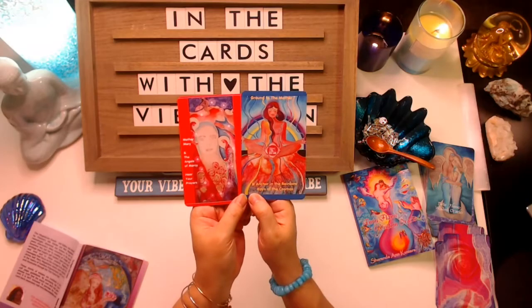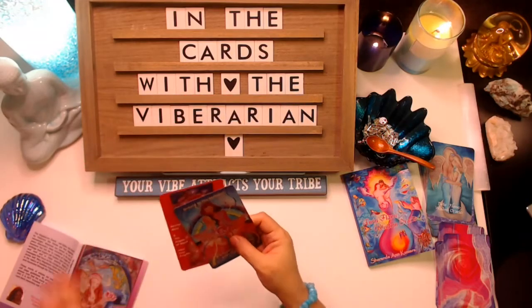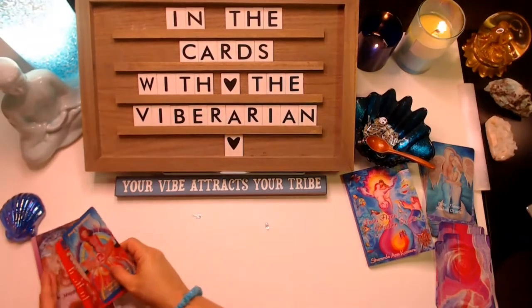We are the acorn planting ourselves into Mother Gaia, who is the fertile soil in which we will grow to be the mighty oak trees. Acorns fall from the tree to the ground, and when buried in it, that is when the growth happens. We are the change that we have been waiting for.